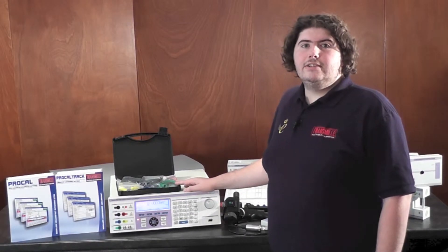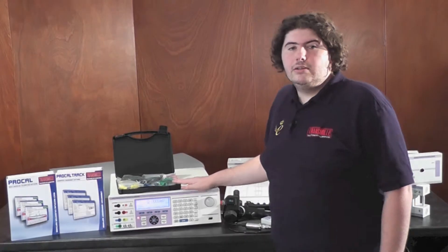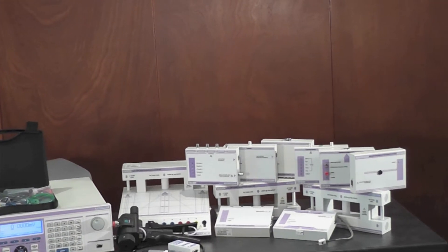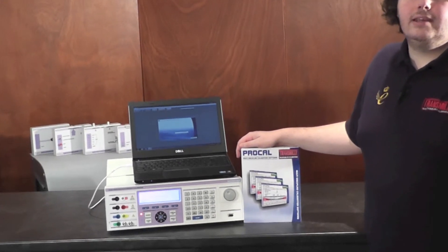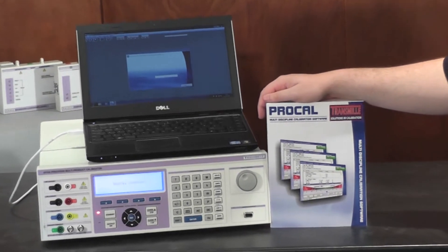The 3000A series multi-product calibrator comes with a wide variety of accessories, including lead sets and external adapters, increasing the workload of the calibrator far beyond other manufacturers. The 3000A series can also be used with ProCal to fully automate calibration. ProCal doesn't just support transmils — it also supports other manufacturers.